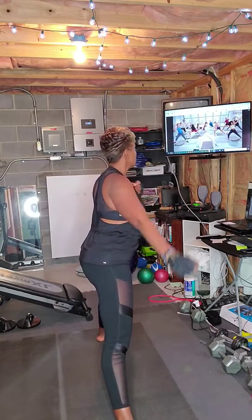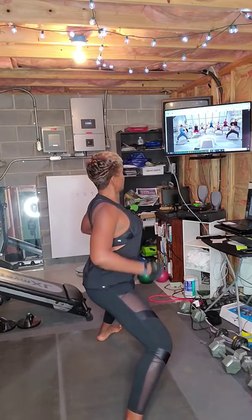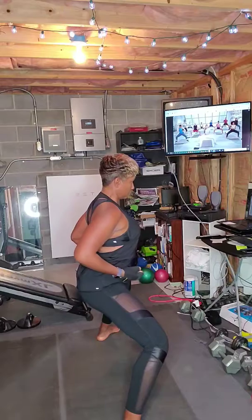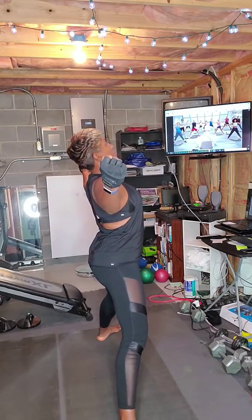Now let's just finish up with one more power-coded breath. Inhale. Exhale. Settle down, cross the elbows in front, lift up. Beautiful. Are you warm?